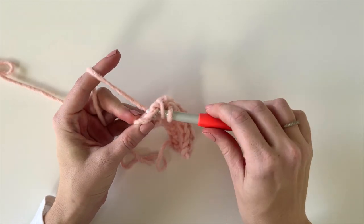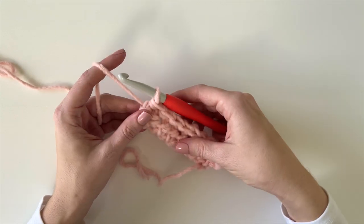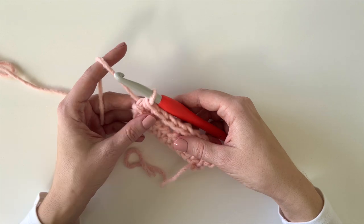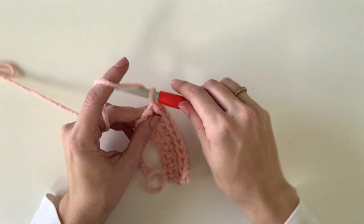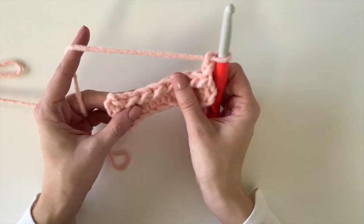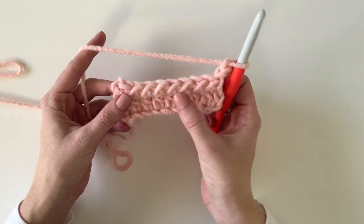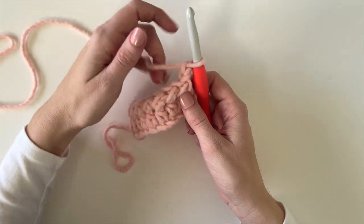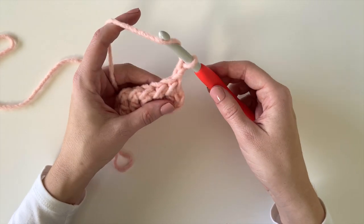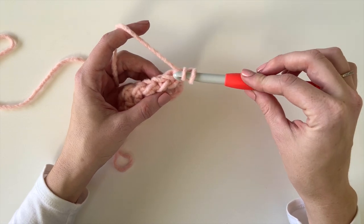When I get to the end, I'm just going to work into the top of the last stitch — I'm not going to work into the turning chain. Then I'm just going to chain two and turn again. You can see how the slip stitch makes that really pretty texture on the opposite side.